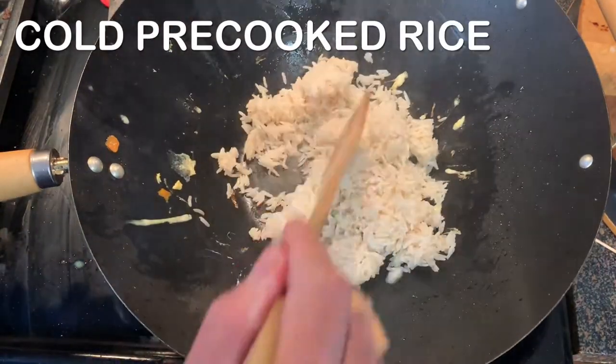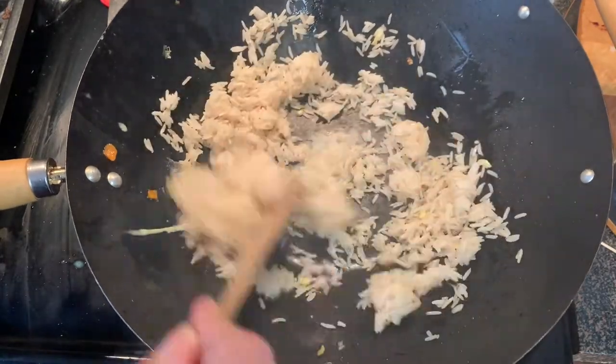Cold rice — this rice must be cold. If it's fresh cooked it won't work; it'll just clump up on you.